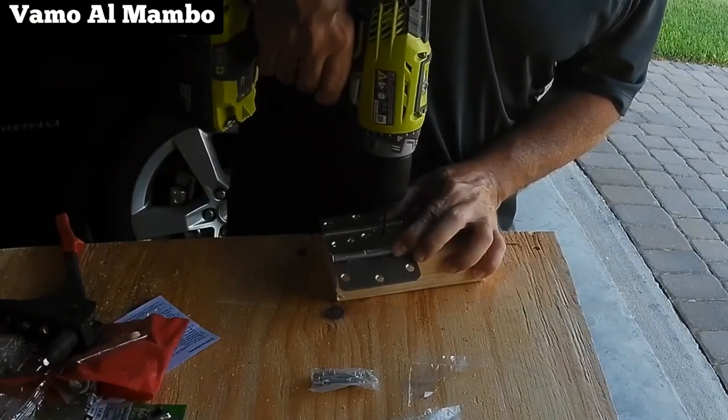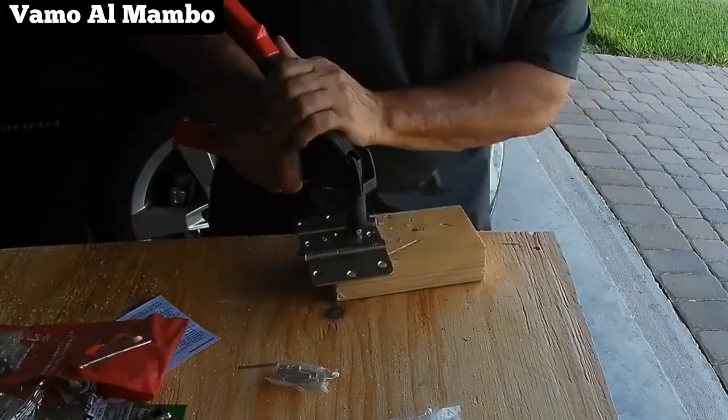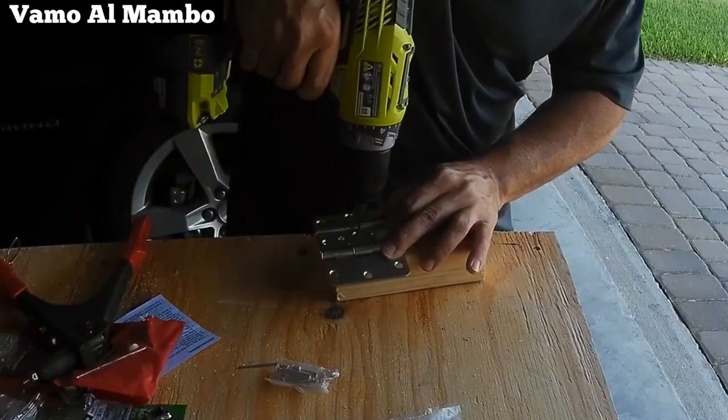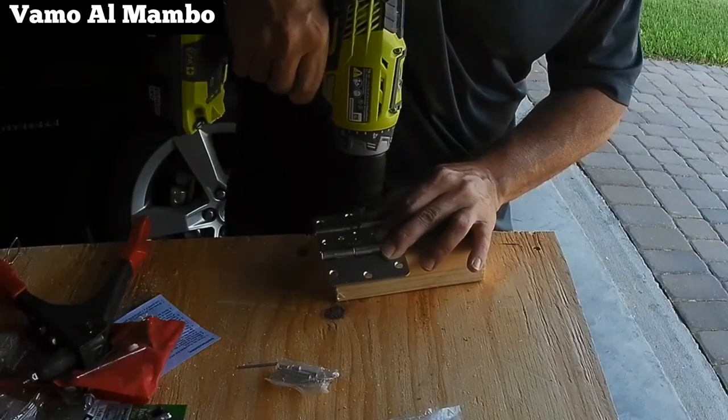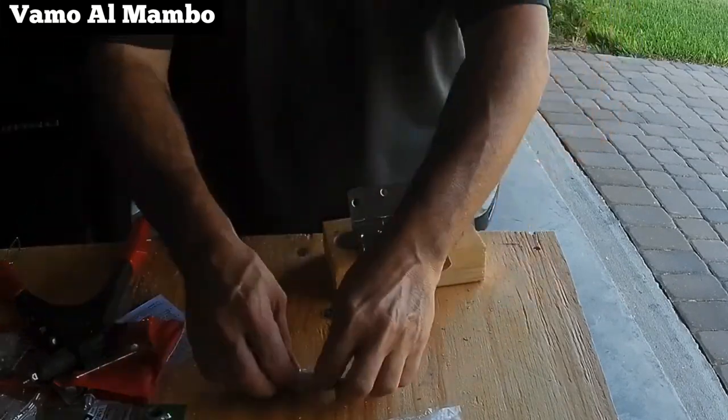Una vez más repito: vamos a preparar dos sets. Si la máquina que usted va a instalar es liviana, usted puede usar un set solamente de bisagra en el mismo medio. Solo procure que sean heavy duty.